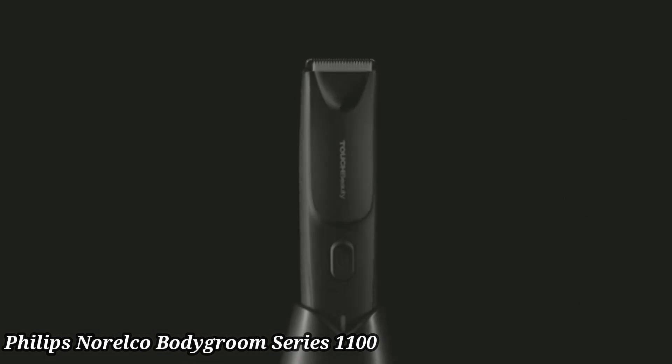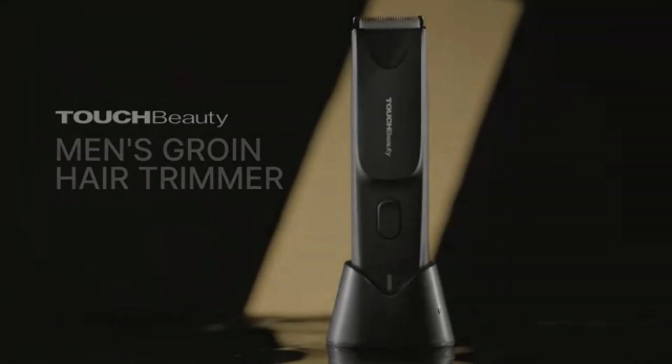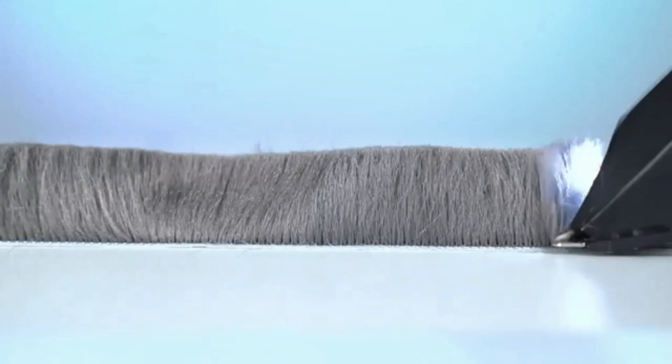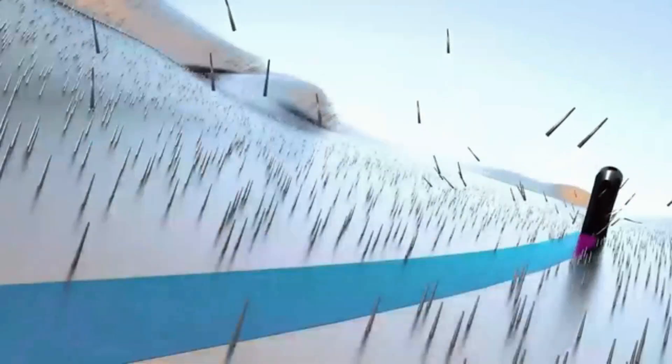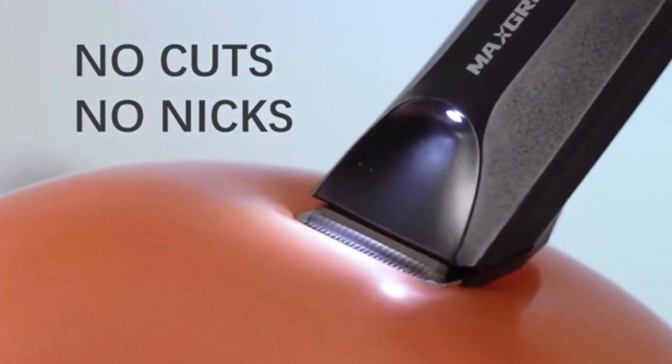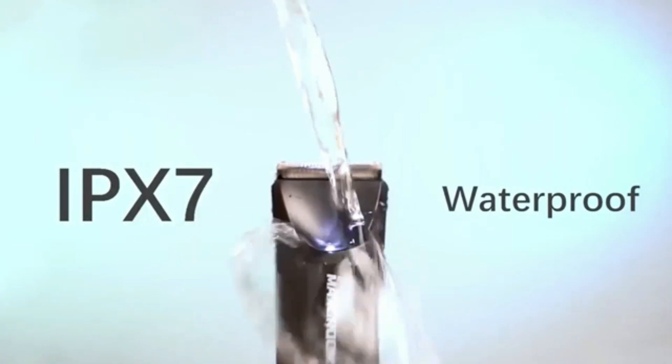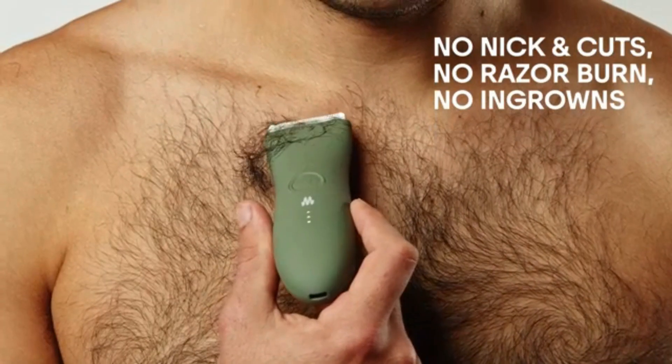Philips Norelco Body Groom Series 1100. The Philips Norelco Body Groom Series 1100 is designed for gentle grooming on all areas below the neck. Its bi-directional trimmer seamlessly cuts hair in both directions for efficient results. With skin-friendly, rounded tips and a hypoallergenic foil, it ensures a smooth, comfortable grooming experience.